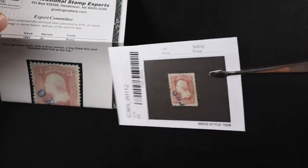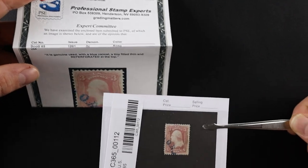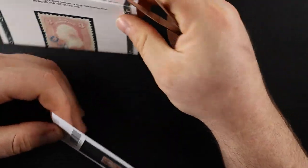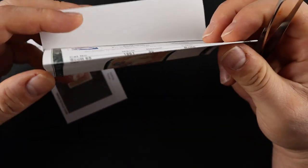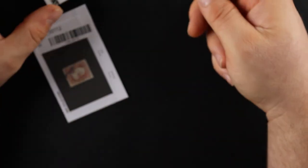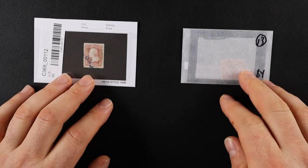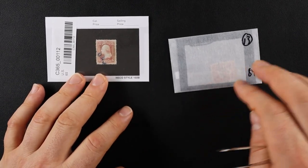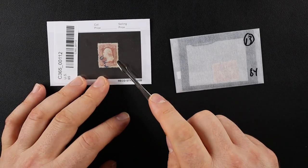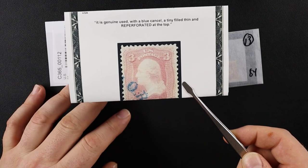Obviously I paid $30 for this thing because I wanted a certified stamp, but beyond that, I had a goal. This is one of two that I bought, because I struggle greatly in telling the color differences between these stamps. I'm sure you guys have seen this kind of stamp before — these are really old Washingtons.